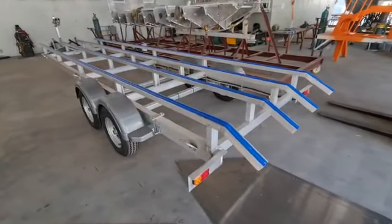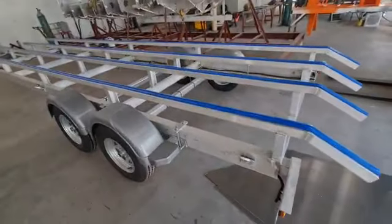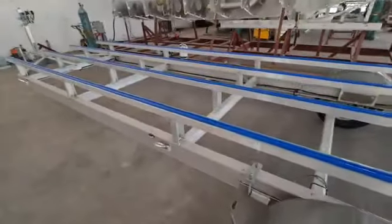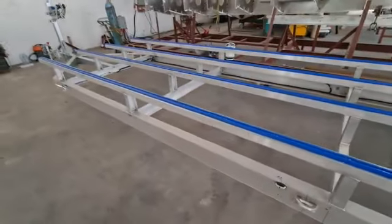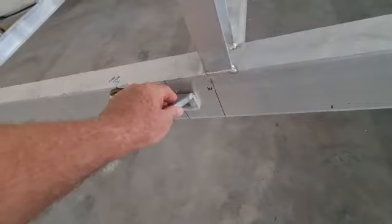Just looking at the trailer, this is a typical work boat trailer — this one's for an eight meter work boat. You can see it's got all the frame, all aluminium. These are your tie-down lugs on the side, again aluminium, heavy duty.